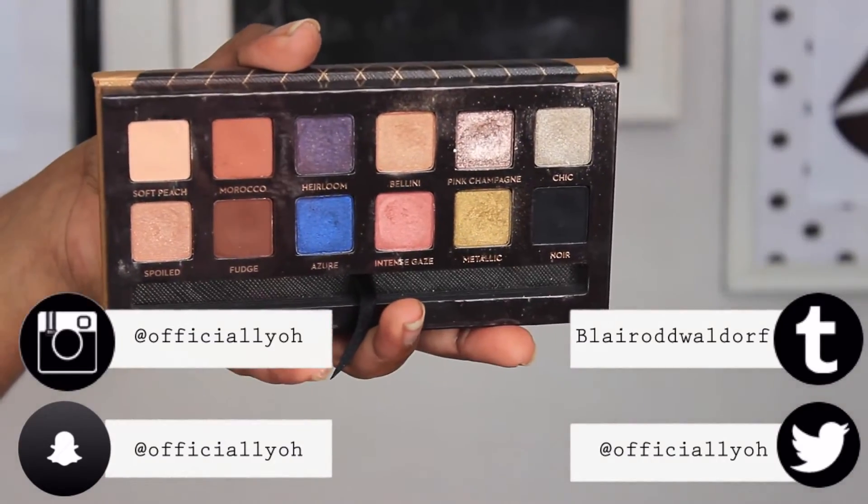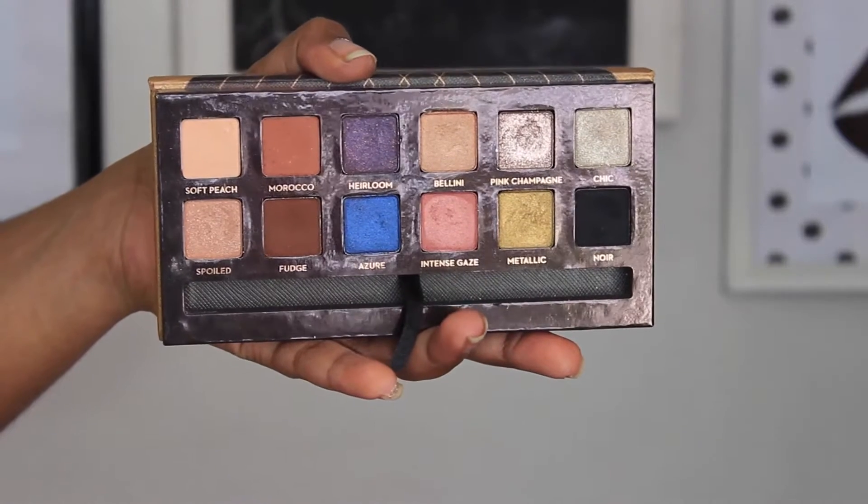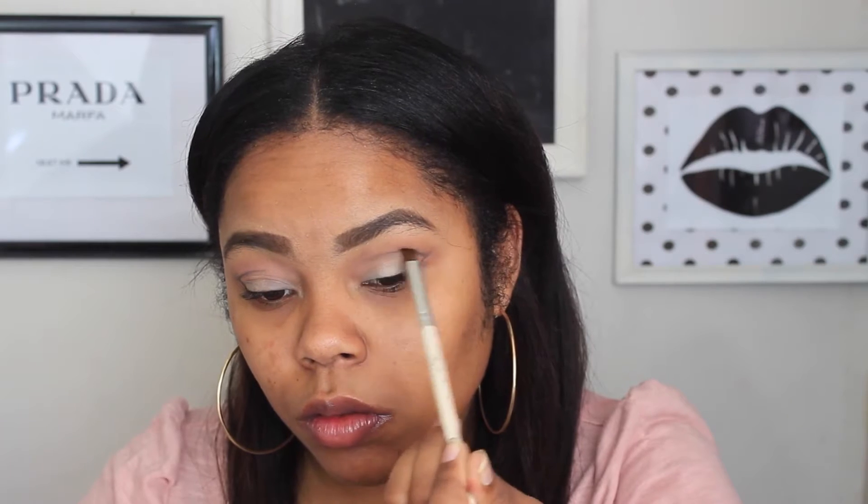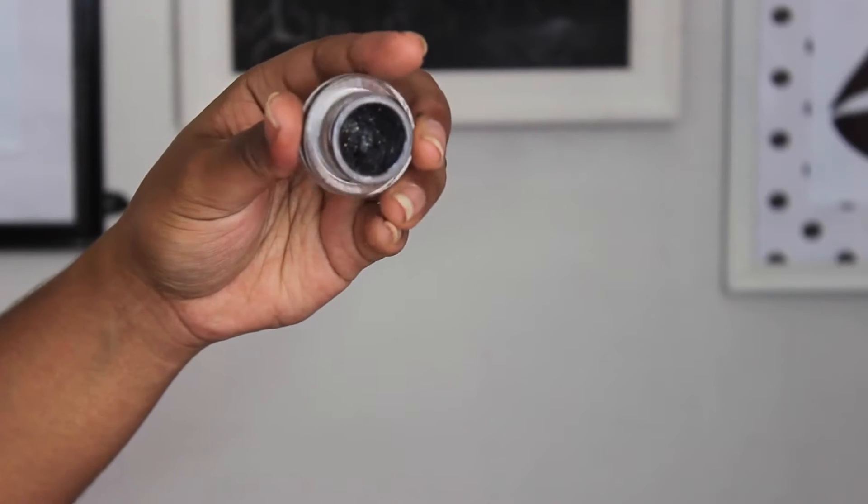Now I'm defining the cat eye. I'm taking Noir, a black shadow from the Anastasia Beverly Hills palette — I believe it's available as a single shadow too — and just outlining everywhere I want the liner to go. I did it with black eyeshadow first to define the shape, creating a dramatic wing taken into the crease. Then I take a blending brush to blend out any harsh lines — this step really helps later on.